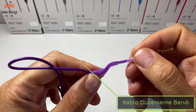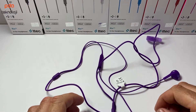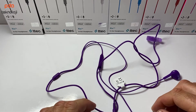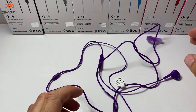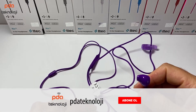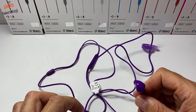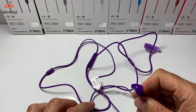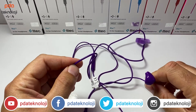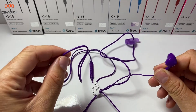Kablo düzenleme bandı sayesinde de rahatlıkla kullanabiliyorsunuz. Yaptığımız testler sonucu şunu söyleyebilirim: dış ortam sesini çok iyi izole ettiğini söyleyemem, fakat bas kalitesi olarak fiyatına göre oldukça iyi. Stereo bir sese sahip, herhangi bir ses pürüzü veya cızırtısı gelmiyor. Malzeme kalitesi olarak da uyduruk değil, kaliteli bir malzeme kullanılmış.